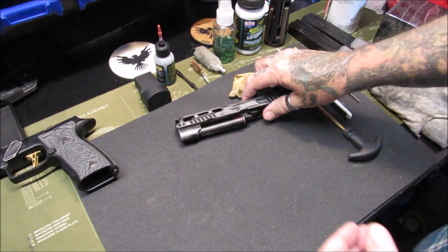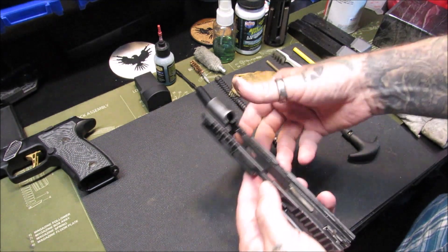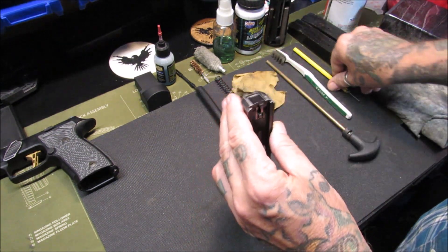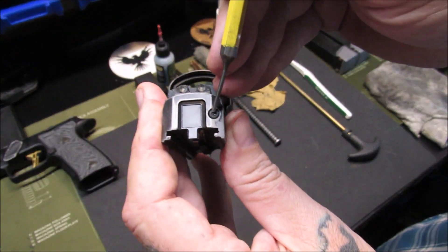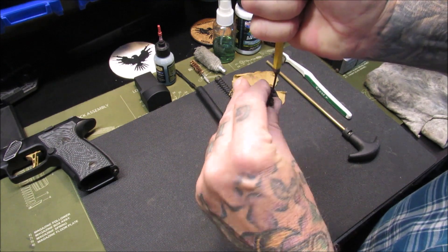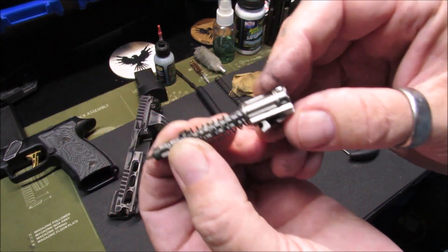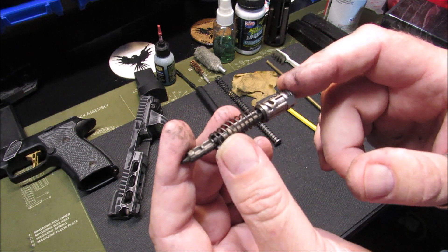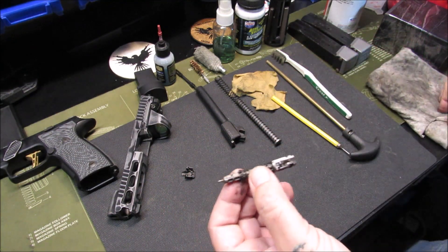First I'm going to work on the slide — take the recoil spring guide rod out, take the barrel out. That's basically field stripping, but we're going to go a step further and take the actual firing pin striker mechanism out. You take a punch and press down on this little piece, push that down, slide the backing plate off carefully so nothing ejects, let that go, and the striker mechanism comes out. The Sig Sauer striker mechanism is very different from the Glock — there are a lot of little springs and moving parts, so don't disassemble this unless you know what you're doing for proper reassembly.